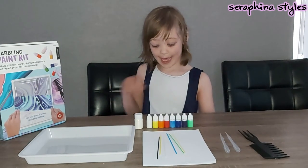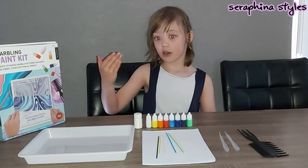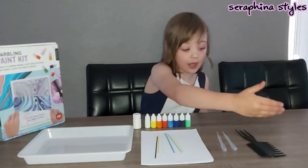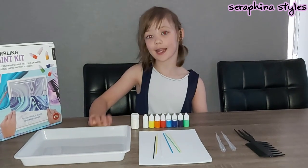We have eight paints, we have one jar of marbling powder, we have our marbling tools and we have the tray so we can make our designs.